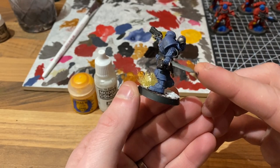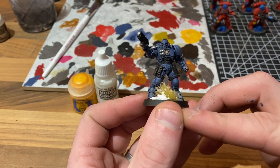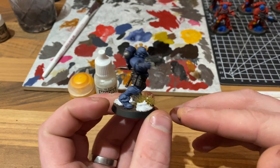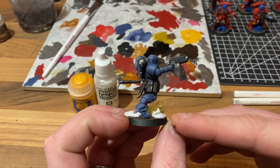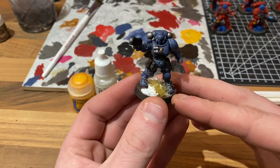And there you have it — to all intents and purposes, one finished Space Wolf that I would not be ashamed of seeing on the tabletop. If you've enjoyed it so far, be sure to hit the like button, subscribe, comment — do all that good stuff because it really does help us out.